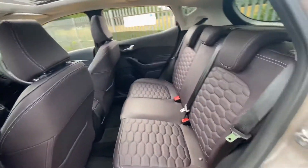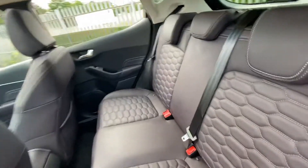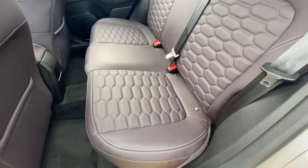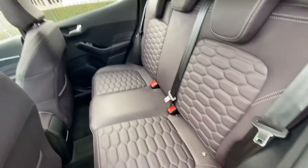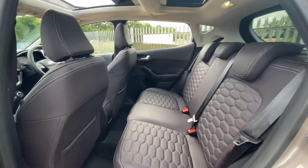As for the rear seats, again full leather here at the back and it's all in a very good condition. You've also got isofix points on both sides here in the rear. Good leg room and also good headroom here as well.